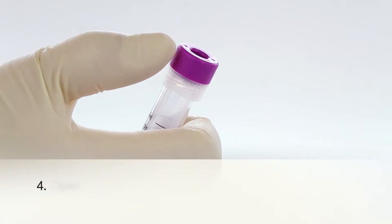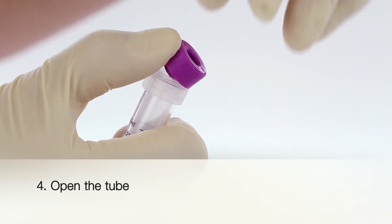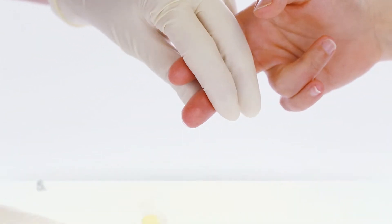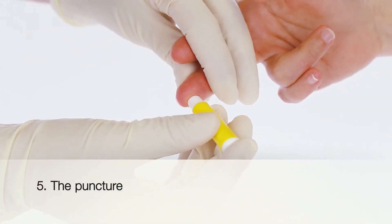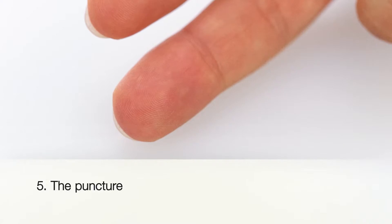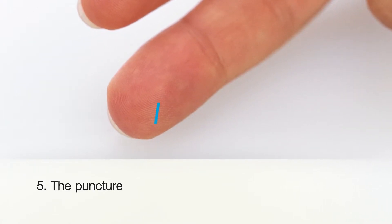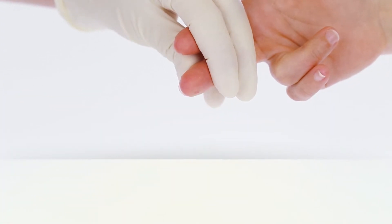The tube cap opens upwards when you press on the ribbed area on the tube. Perform the puncture with a suitable lancet. Position the lancet so that the cut crosses the friction ridges. This technique provides the greatest sample yield.